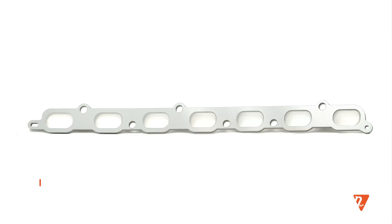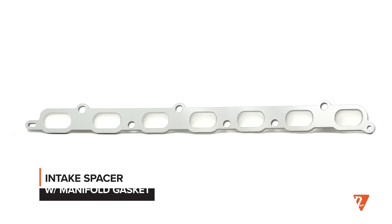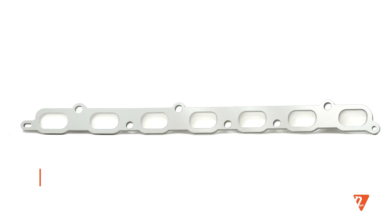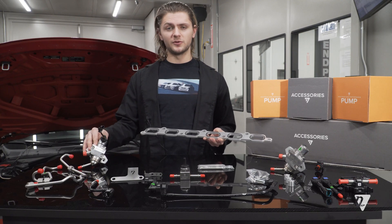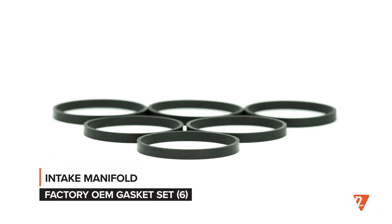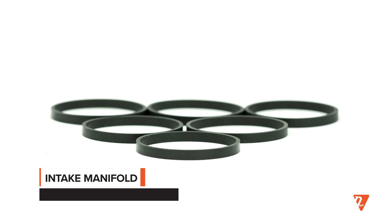This is the intake manifold spacer. Its job is to space the intake manifold out so that you have to do no modifications to your intake in order to fit your high pressure fuel pumps underneath. It includes a full set of factory OEM gaskets to make sure that the seal is tight and that your car will still hold the same amount of boost.